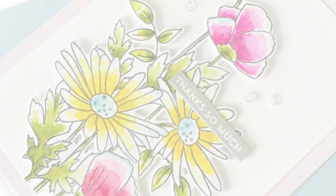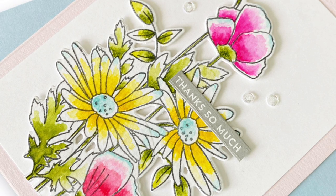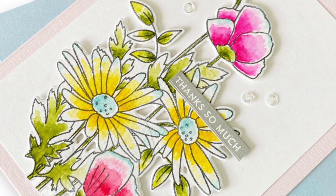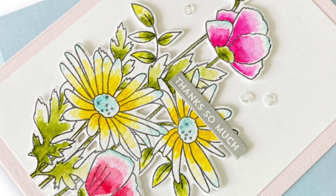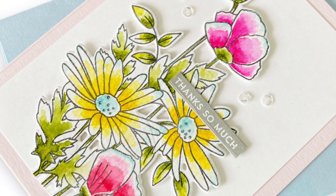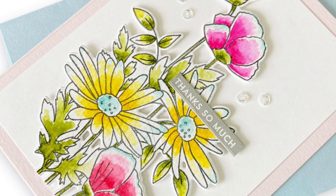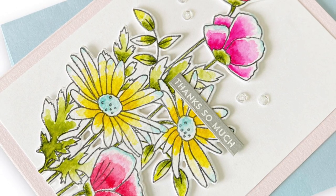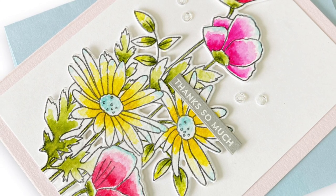This is a really easy way to use your dye inks. You can see up close how we have those hard lines where the color ended, but it just looks completely intentional — and that was the whole point. I would love for you to give this technique a try or any type of watercolor. If you don't typically watercolor on your cards, I encourage you to give it a try. You don't need any special inks — you can just use your dye inks like I did here, and it worked perfectly.